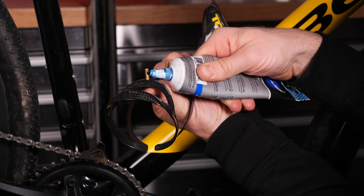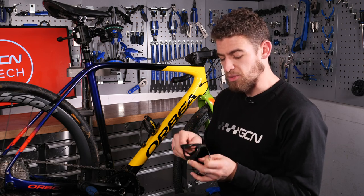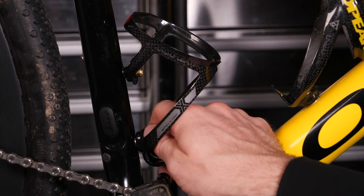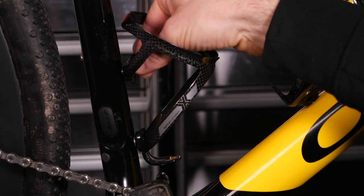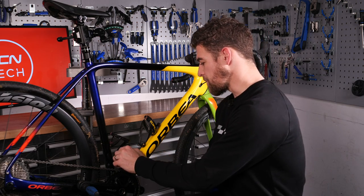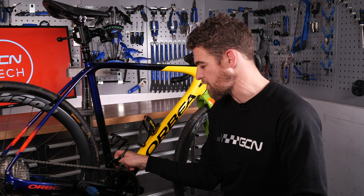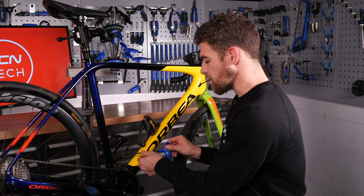The same principles apply when fitting the second bottle cage as the first one. First, put the bolt into the bottle cage with the washer on the external side so that it clamps down against the frame, and then introduce it to the bike and locate it with your fingers. Start turning the threads until you feel that it's caught. Again, this should be nice and smooth, and all the threads should have been checked to make sure they're clean. Do the same with the bottom one. This does get a little bit trickier here because there's a lot less space, but with a little bit of patience, it's not going to take you that much time.